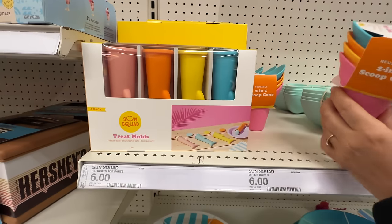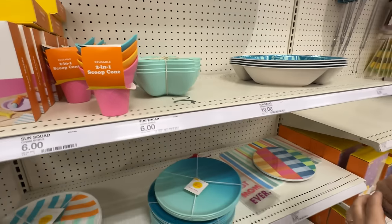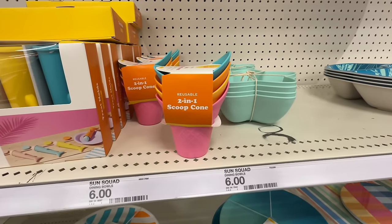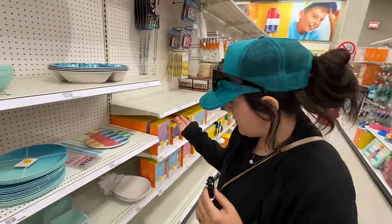I would just pack it in Ziploc bags. A reusable scoop cone — if you don't want to eat the cones. That's a little weird. I mean, it's cute but it's a little odd. If I got to that point, I'm having to engage with all that plastic. I would rather eat the cone.